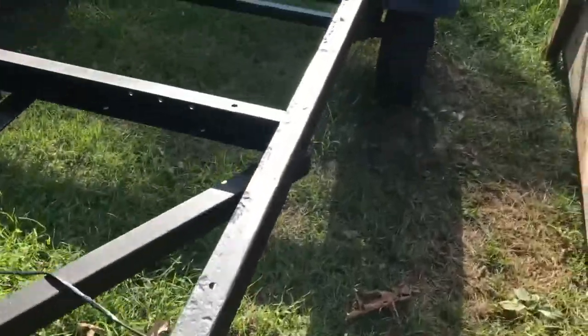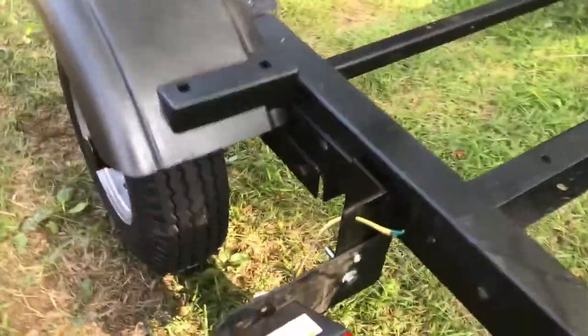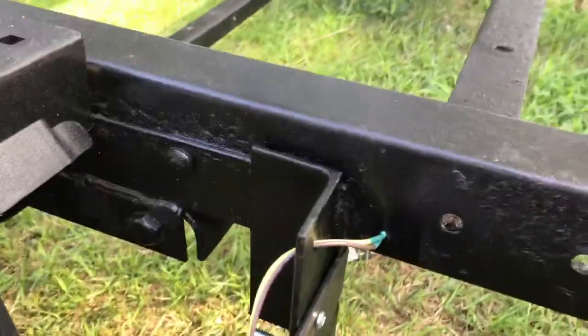This is the trailer light video. I ordered a kit on Amazon for $17, all LED lights. I'll leave a link below.